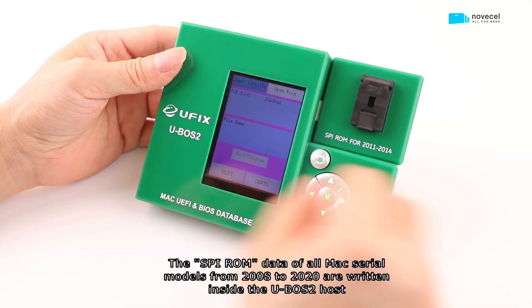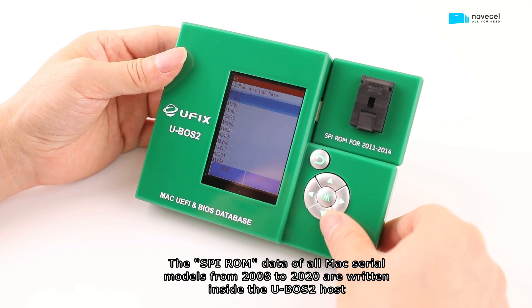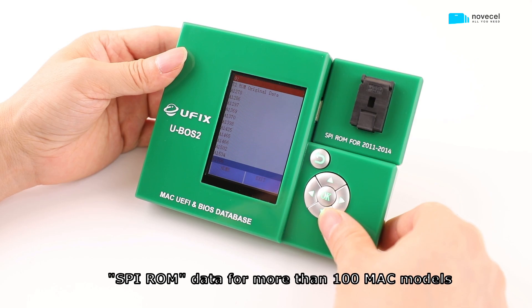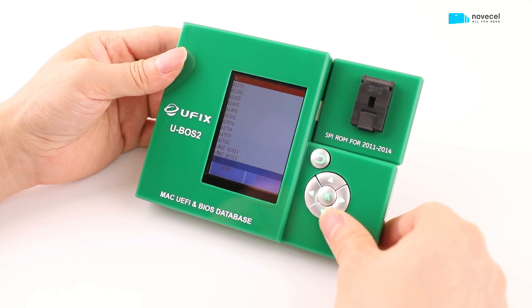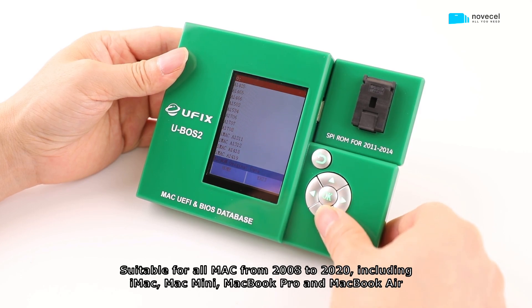The SPI ROM data of all Mac serial models from 2008 to 2020 are written inside the U-VoS2 host — SPI ROM data for more than 100 Mac models. Suitable for all Macs from 2008 to 2020, including iMac, Mac Mini, MacBook Pro, and MacBook Air.